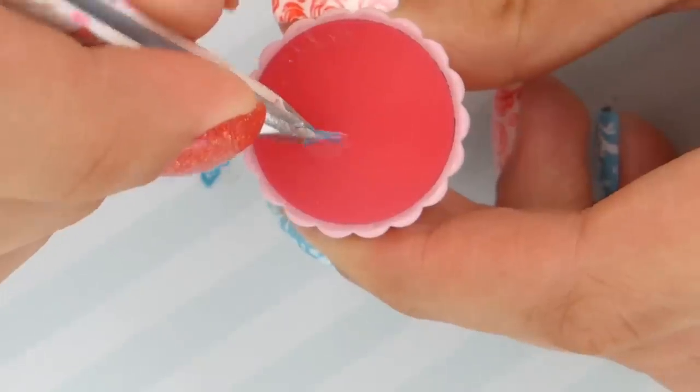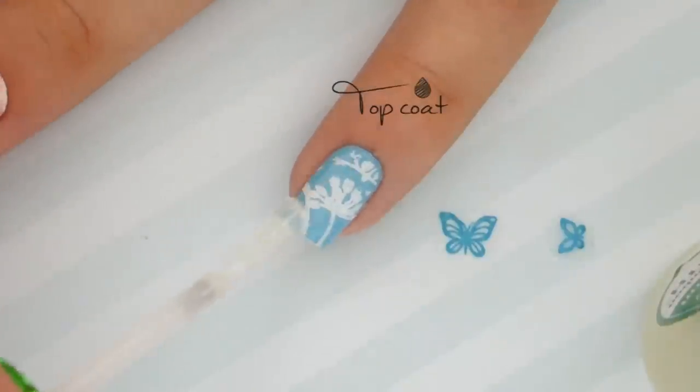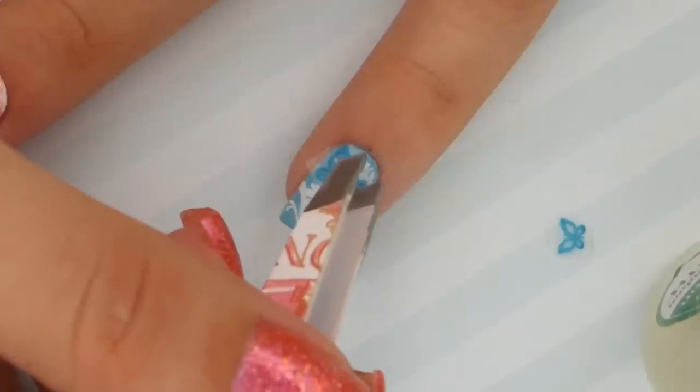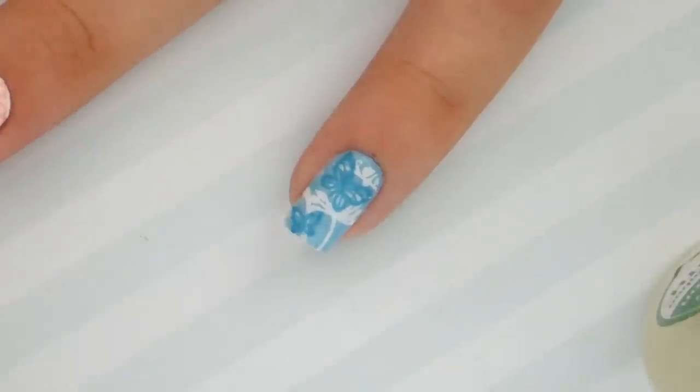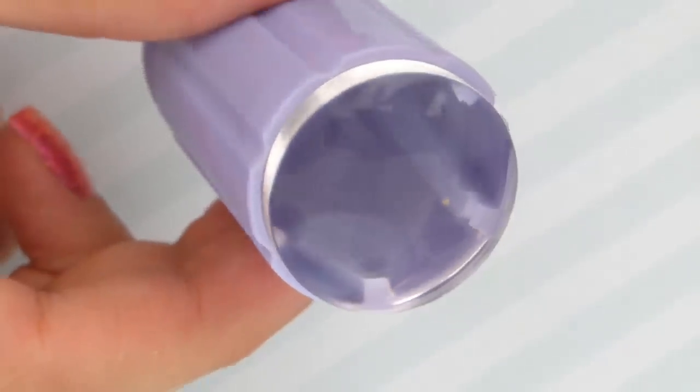Apply some top coat on the nail where you'd like to place the decal, and then gently press it onto the nail using tweezers again.